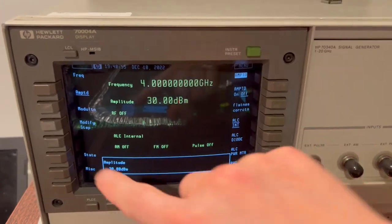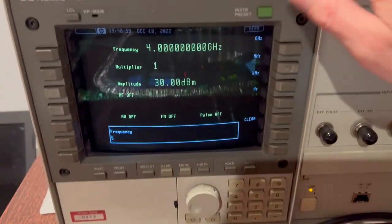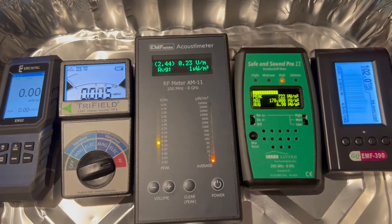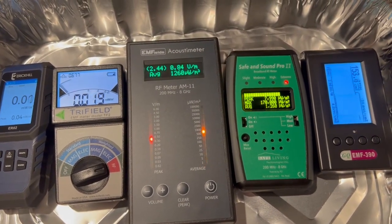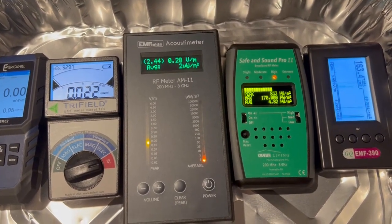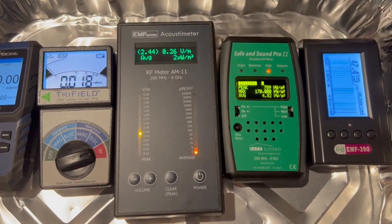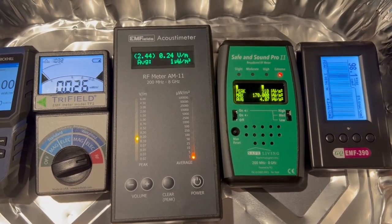Now change to 5 gigahertz. Significant detection from the costimeter, SIEF and SIEF Pro, and the EMF 390.